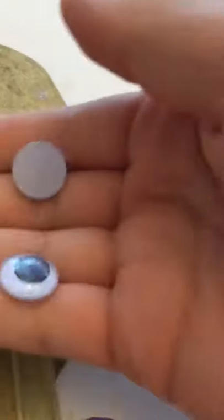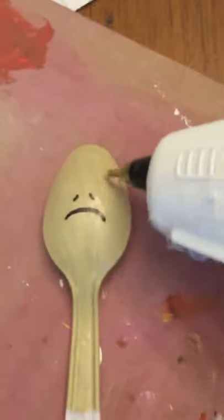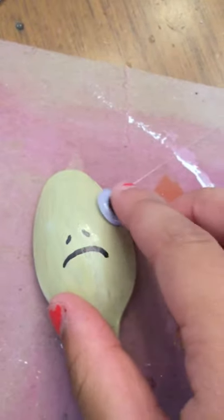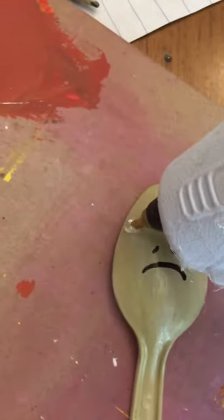What you're going to do next is you're going to need a hot glue gun and googly eyes. You're going to take your spoon and hot glue on the googly eyes — just glue on both of the eyes.